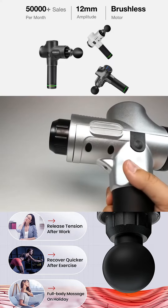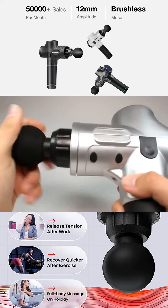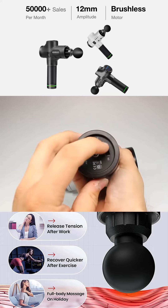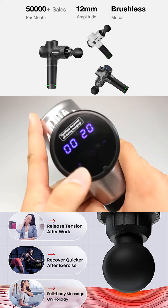All of the attachments are push fit into the socket on the front of the gun. Once the device is turned on by the switch underneath, the intensity of the gun can be increased on the LCD screen on the rear.